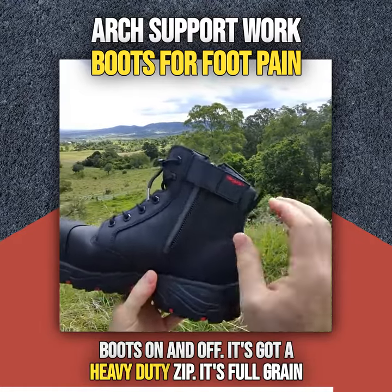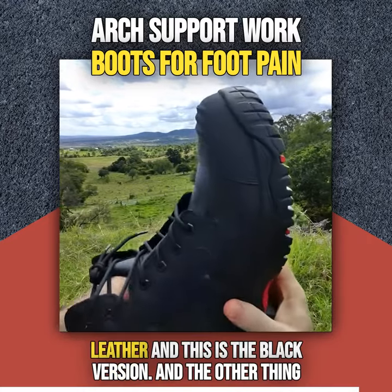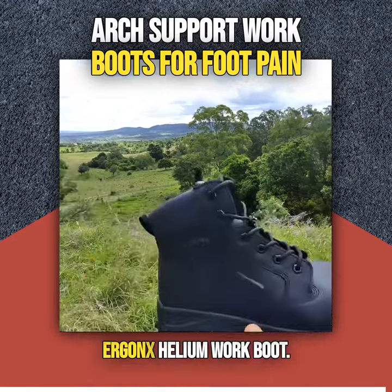It's got a heavy duty zip. It's full grain leather and this is the black version. And the other thing it's got is this beautiful arch support insole. So that's the Ergonix Helium.